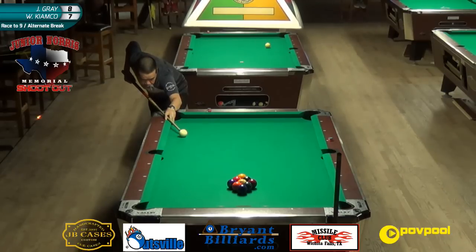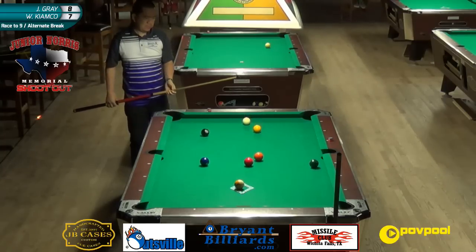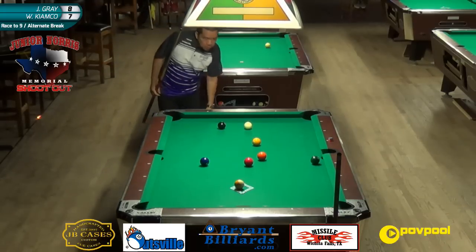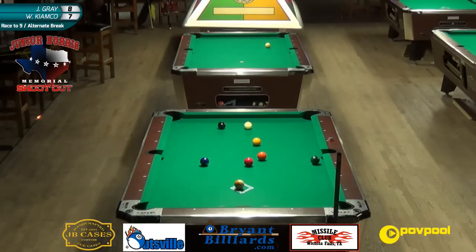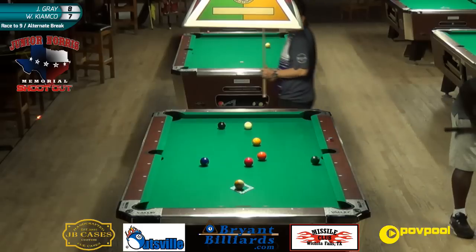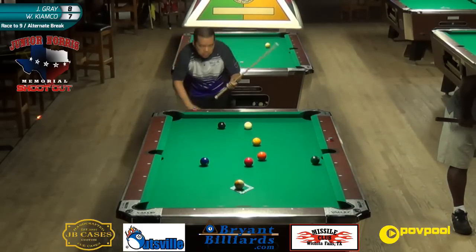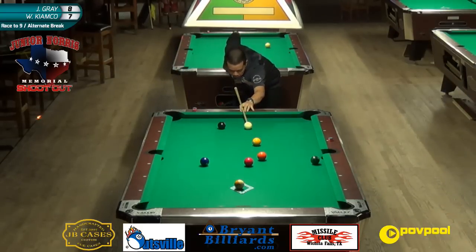Maybe we're just overthinking it - he may have over-cheated the pocket. All right, maybe we're just overthinking it. So, 7-8, Joey on the hill. Warren with a good break - the one passes the five to the corner pocket. This one looks like a roadmap on here - a lot of people don't know what that means.